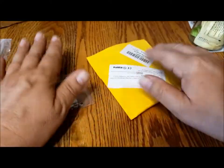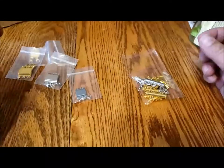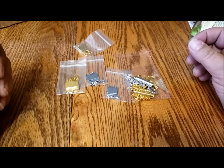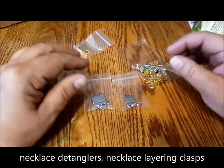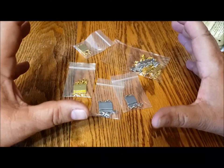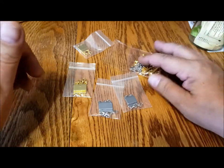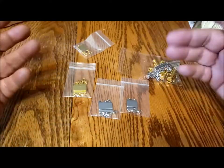These are a couple of packages of what are called necklace detanglers or multi-strand necklace clasps — strange names. I tried to find them online and could only find a couple at Art Beads. Most bead shops online didn't carry them. On Amazon I was able to find them as necklace enhancers, which is kind of a strange name. But they allow you to take single necklaces and join them together to make a multi-strand necklace.